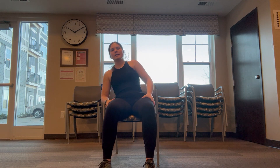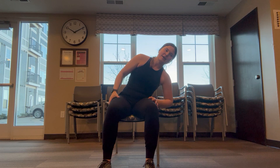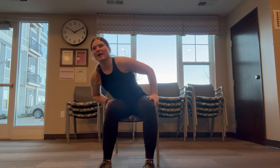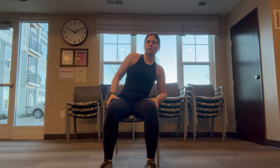Awesome job, coming to our hip circles. Move that body in a circle in your seat three times one direction, awesome job, three times that other way when you're ready. Awesome job warming up our lower half, coming up leaving those tippy toes on the ground, bringing up those heels.